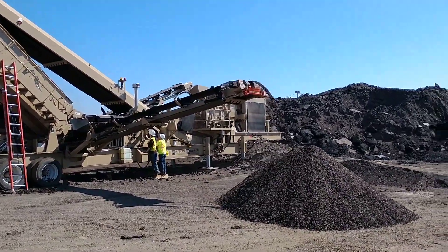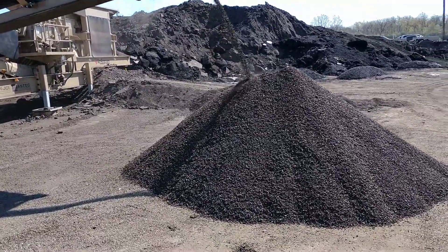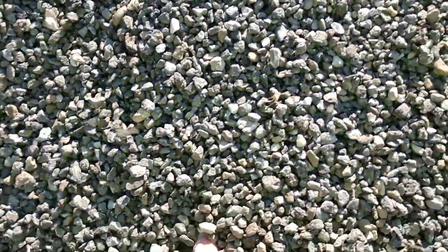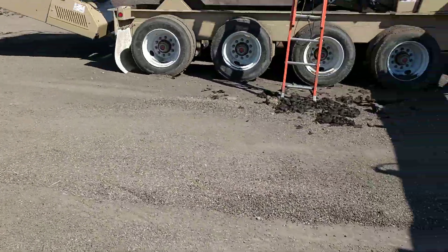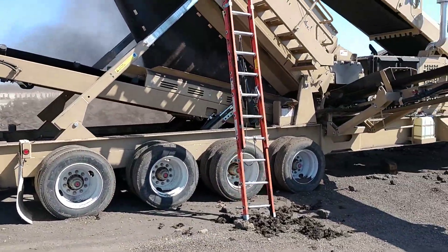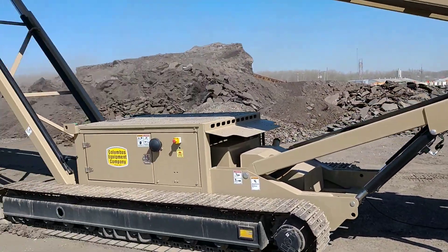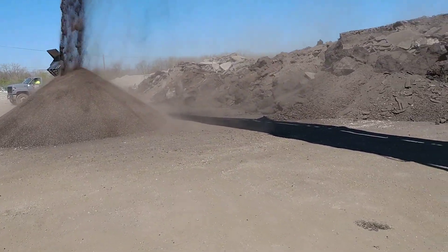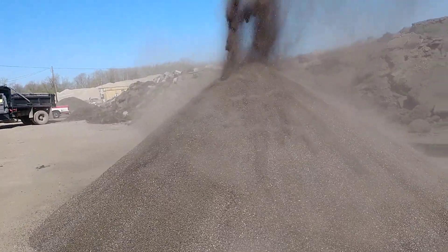I'm going to show you what I'm going to show you today: half inch to quarter inch asphalt. This is a clean half inch to quarter inch product right here. This is the ProSizer 3600 — our new plant. This product over here is a quarter inch minus. You can see this is a quarter inch to dust.